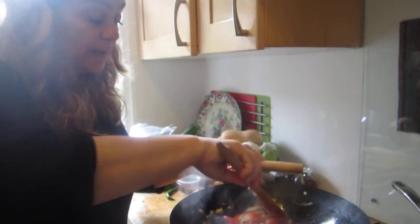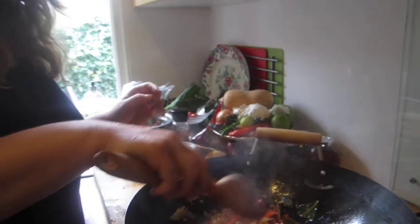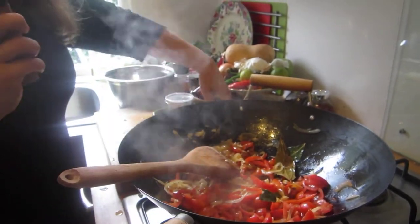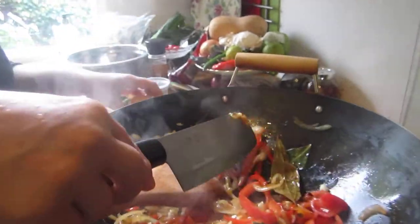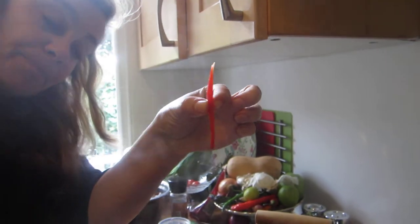I already prepared some things earlier because otherwise we wouldn't have time. I don't want to edit my videos. I have onions and red pepper, which you will cut so that they look like this — little slivers. If you want to cut them in any other way, please go ahead.